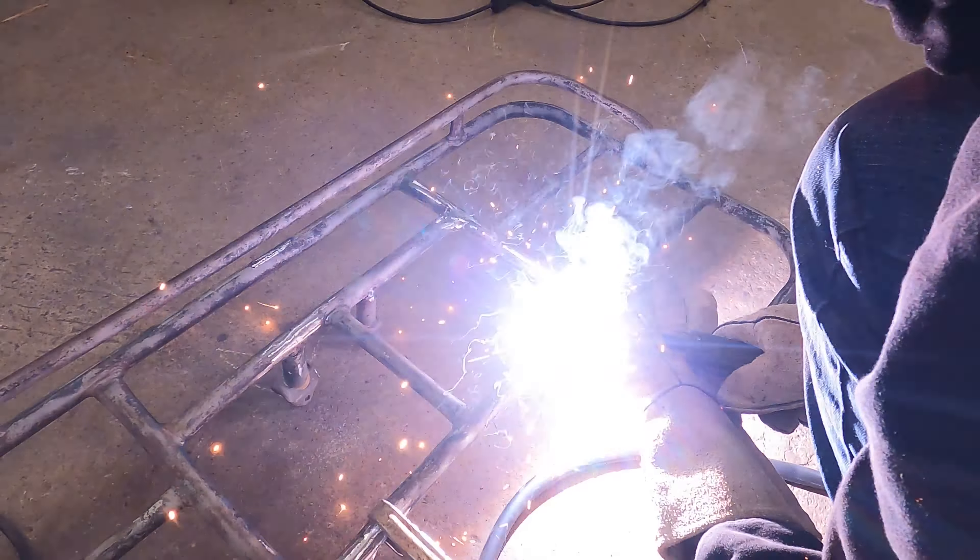Hey guys, welcome back to Toy Shop. Today we're going to work on the four-wheeler racks and we're going to try to fix these welds.